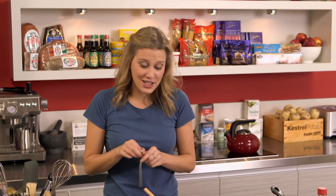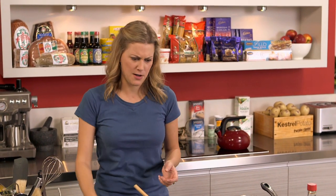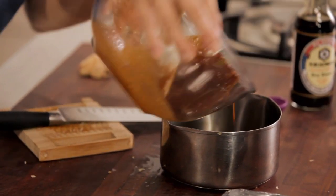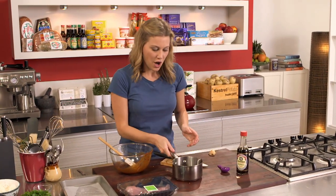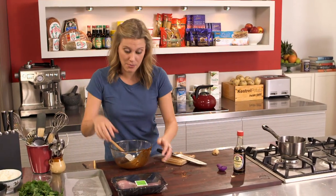At this stage you want to have a taste just to make sure all those elements are coming through in the sauce. Oh yum, that is beautiful! Now I'm going to reserve about a third of this mixture — this is going to be the really intense basting sauce. I'll just keep it in the fridge while I marinate my meat.